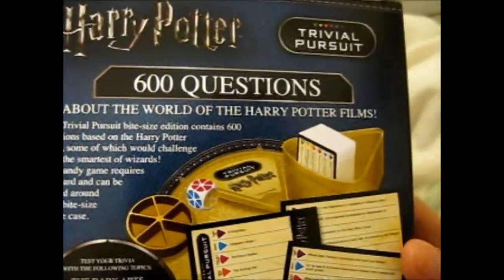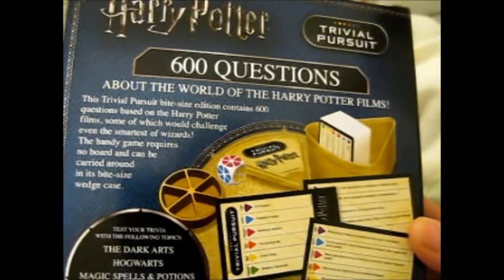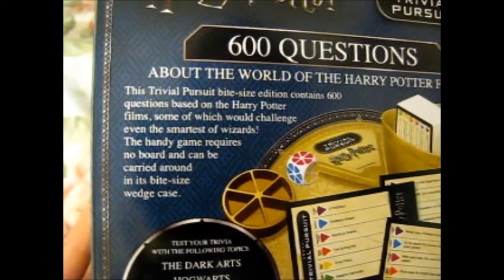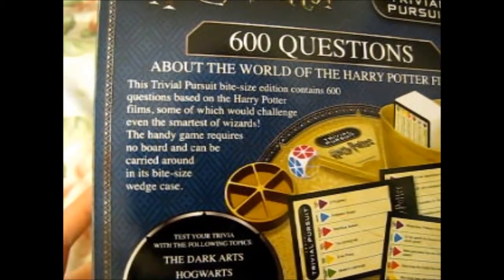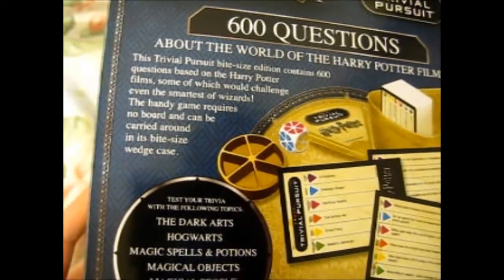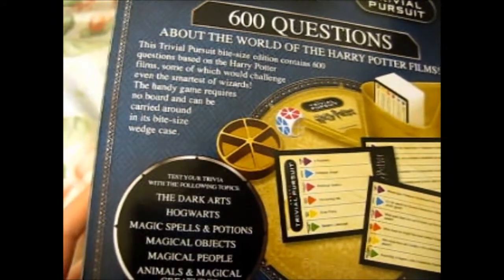It's got 600 questions about the world of Harry Potter films. This Trivial Pursuit bite-sized edition contains 600 questions based on the Harry Potter films, some of which would challenge even the smartest of wizards. The handy game requires no board and can be carried around in its bite-sized wedge case.